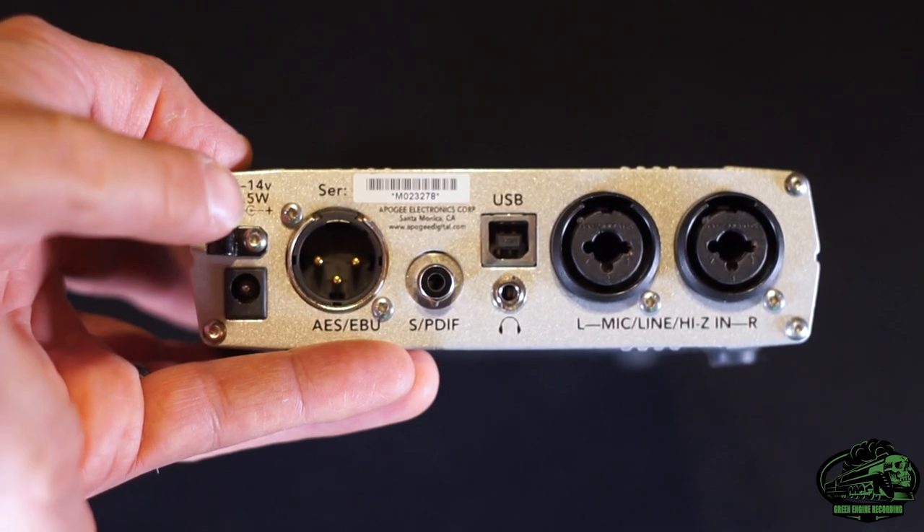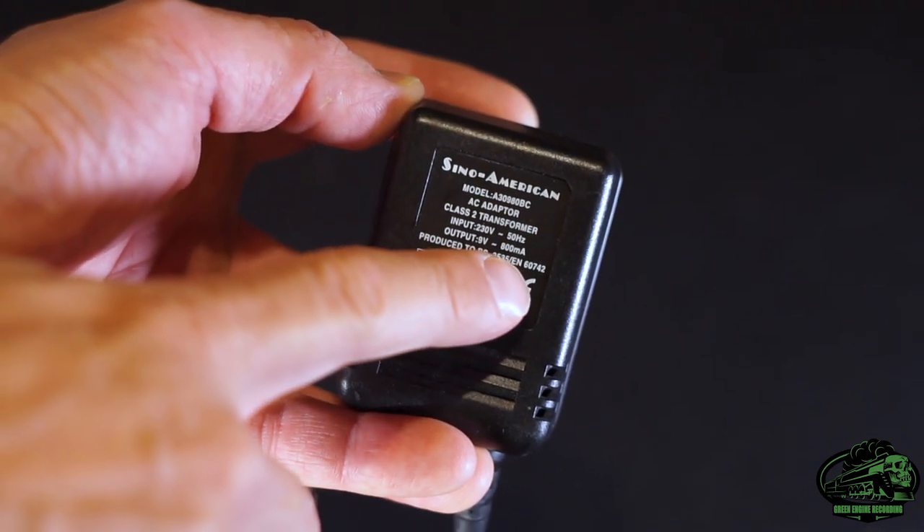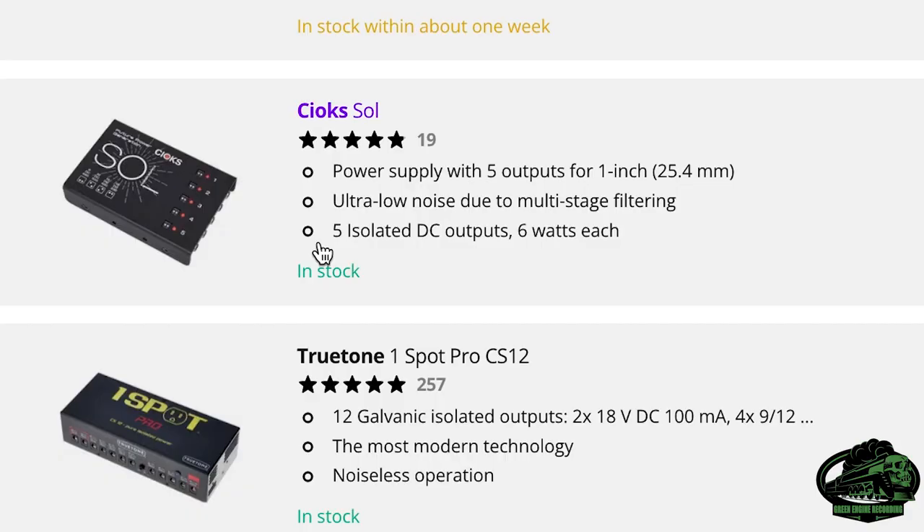First, check the back of your gear, or failing that the Woolwort connected to it, to see what voltage and how many amps it requires. I needed both 9 and 12 volt outputs. In addition to making sure it can provide the right voltages and enough milliamps, it's a good idea to get one with isolated outputs. An isolated power supply lowers the capacitive load on the power rails and stops dirty power being shared between devices, which in turn means less chance of noise.